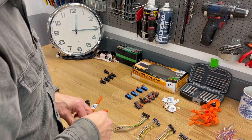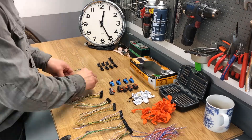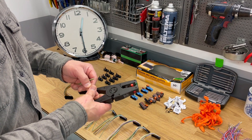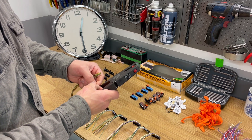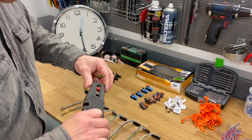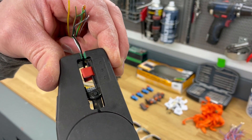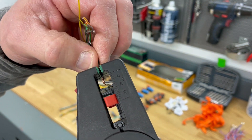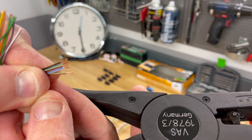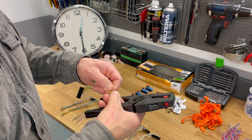Let's split it up again and here you can see that I am preparing the wires for soldering, so I am stripping those wires and I am trying to take as many as possible at the same time here. It will save me a lot of time.